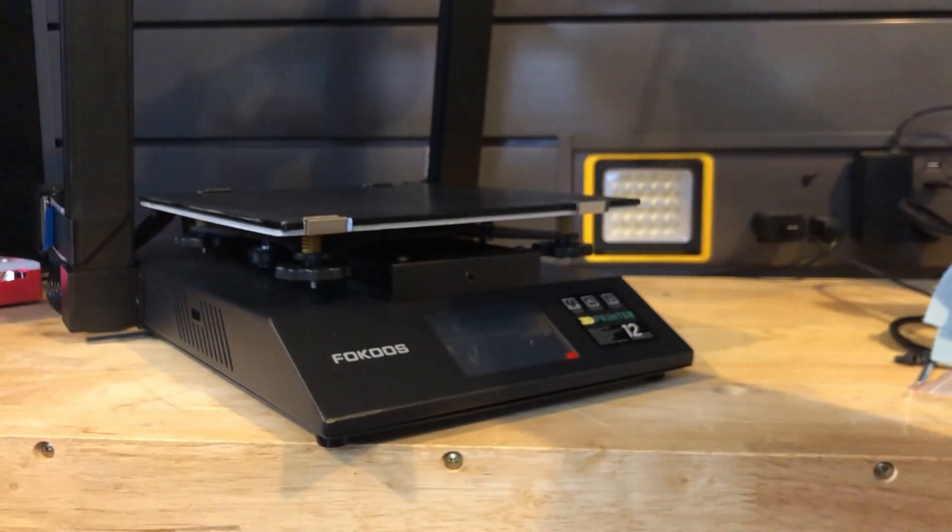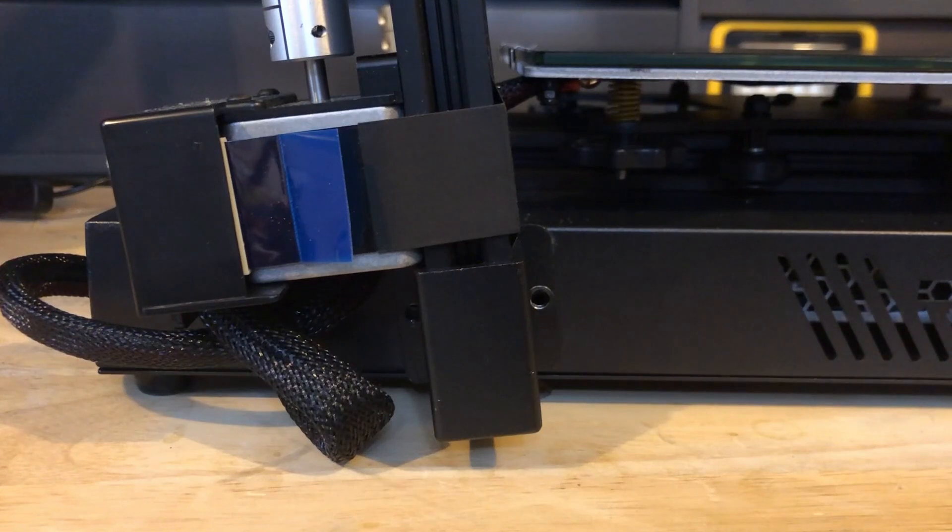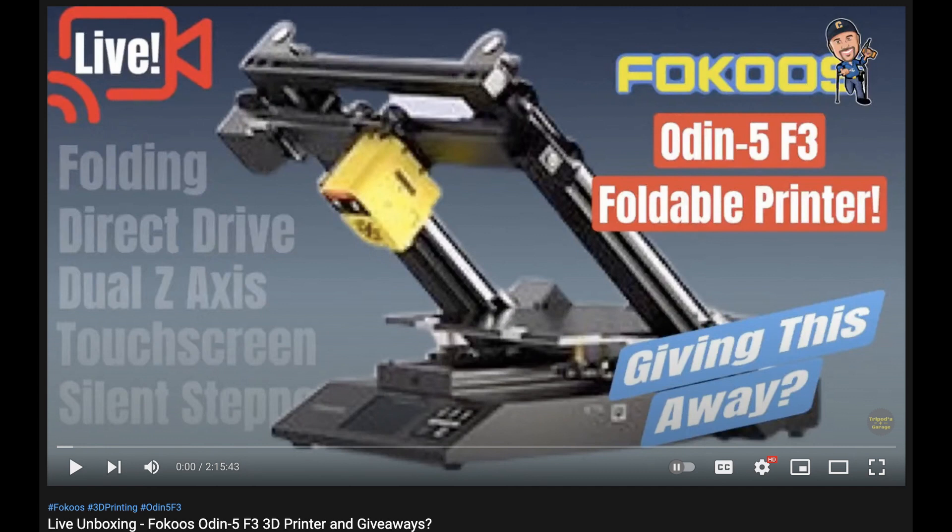As I mentioned, it does fold. I already did a live unboxing on my YouTube channel, and this printer was actually won by someone. So this is going to be a reenactment.